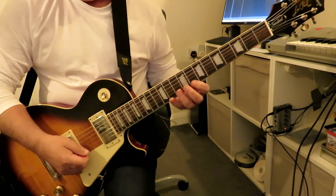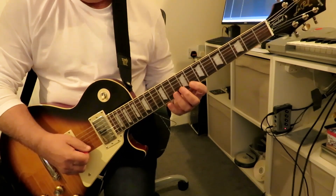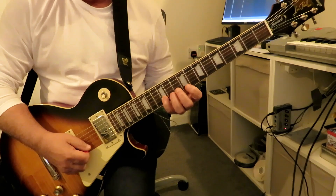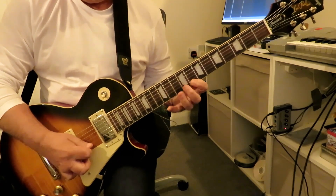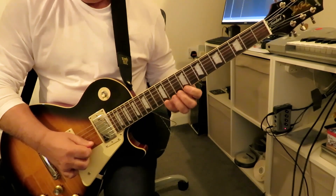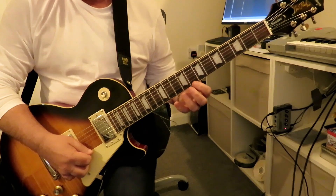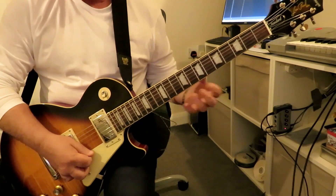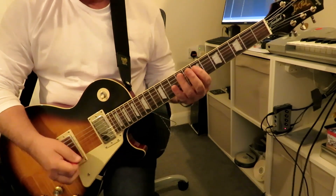Then on the two high strings, starting with a downstroke, we're going to play frets eight, ten, and twelve on both strings — using down on that second string and up on that first string. So that's the scale slowly, all together.